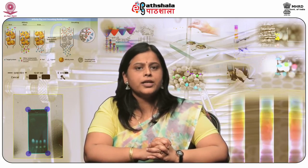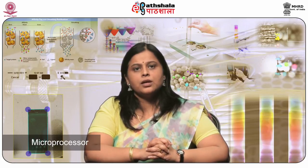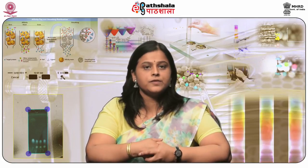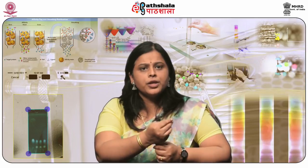Depending upon user application requirements, the eluent flow from the BPR may be collected or directed to a fraction collector to isolate individual separated compounds in discrete collection containers. A microprocessor mechanism is placed in the SFC equipment; this unit collects data for pressure, oven temperature, and detector performance to control the related pieces of equipment.